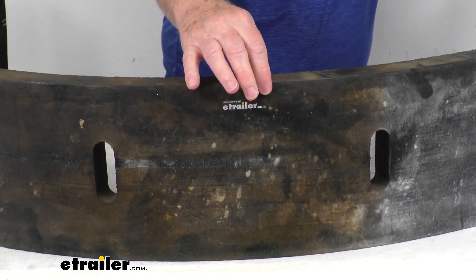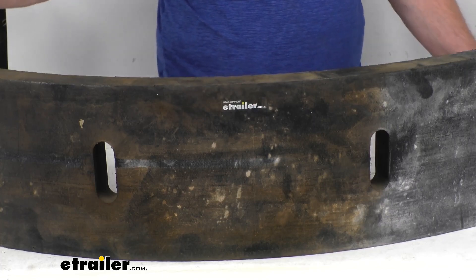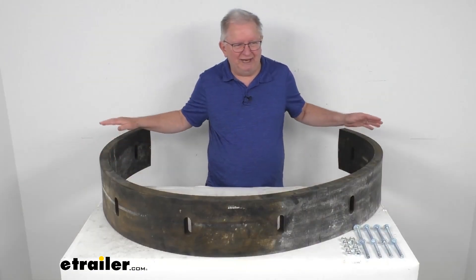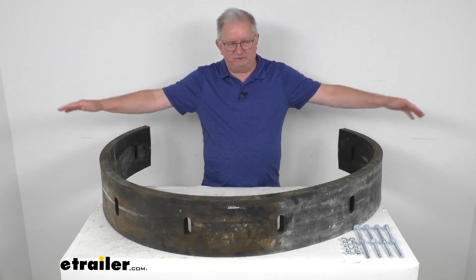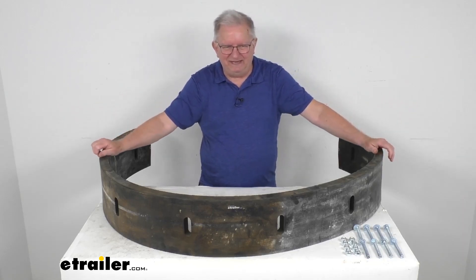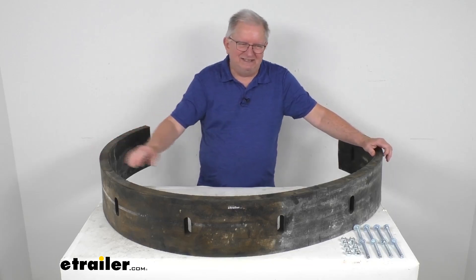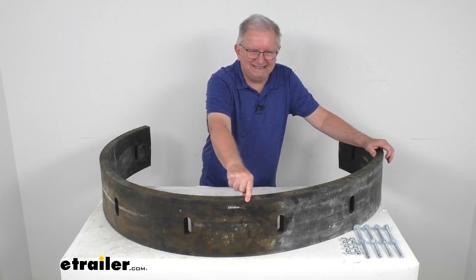Thickness on this part is about one and a half inches thick. It is made in the USA. Total length — I have it curled up to fit into the video shot, but if this was stretched out like it's going to be installed — total length is 8 feet or 96 inches. Total height on it is 8 inches tall, and the thickness is one and a half inches thick.